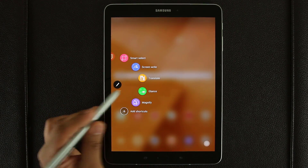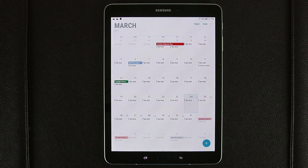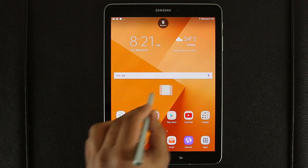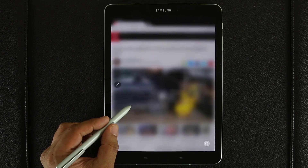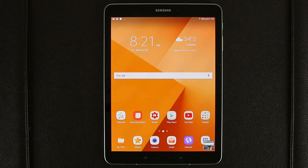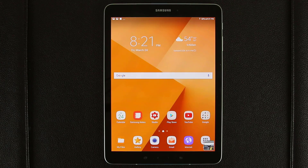The next one is Glance. The way Glance works is you have to have an application that's actually running. Bring up the Air Command menu, tap Glance, and that app becomes a tiny little window that you can put anywhere. You can glance at it by hovering your S Pen over it. This is great for studying or researching — you could be writing something and have an article in the Glance window that you want to reference every few seconds to add something to your research paper. When you want to get rid of it, drag it to Remove and it's gone.